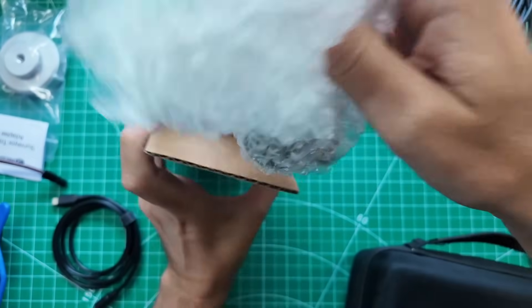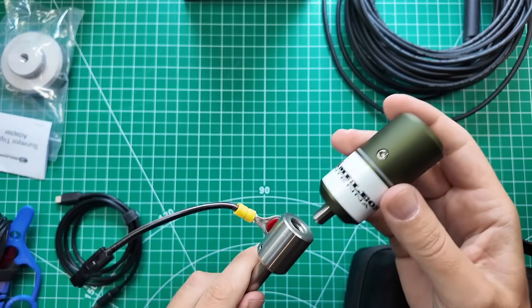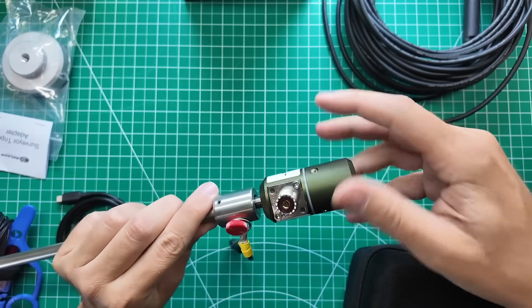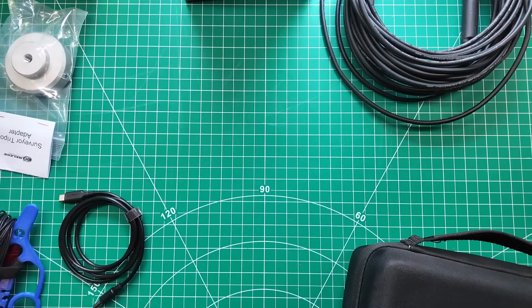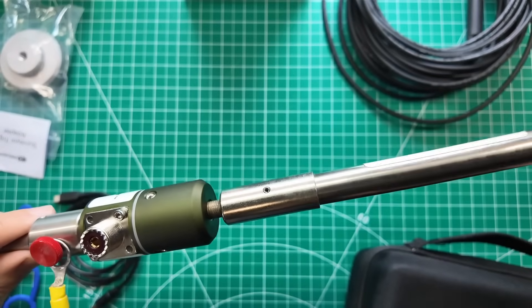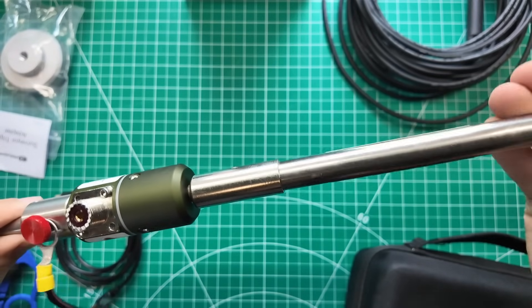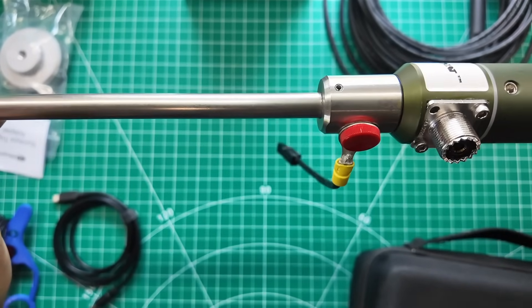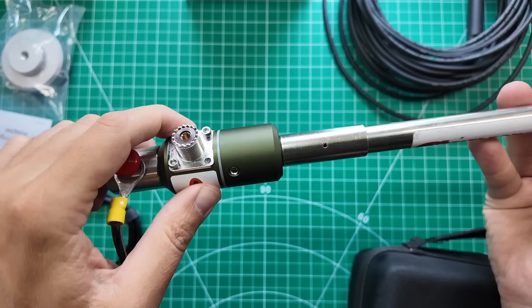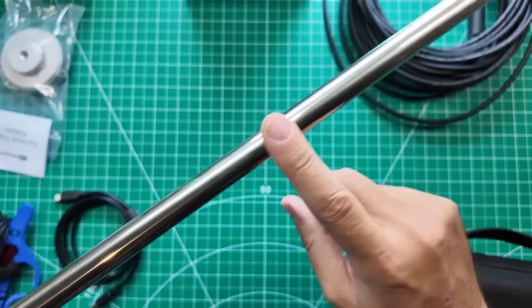To make it all work, I have their new blank adapter. This will go on top of the ground spike and get me coax, which I need. And then my 17-foot whip will go on top of that. So there is our spike to go into the ground, our adapter to go from spike to coax to antenna, and then there is our antenna. I'm going to get this antenna set up, but first I want to show you the battery.